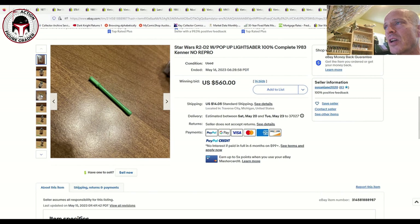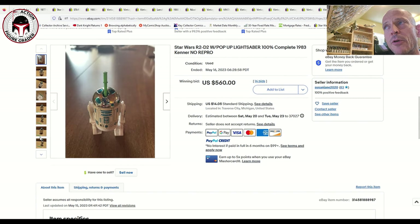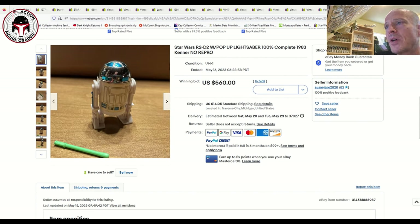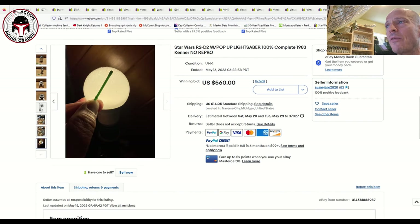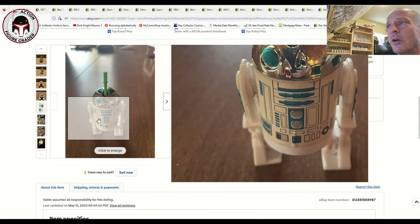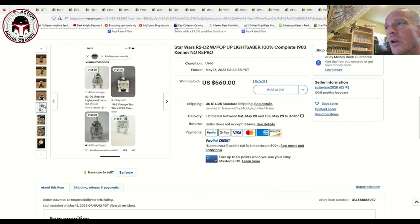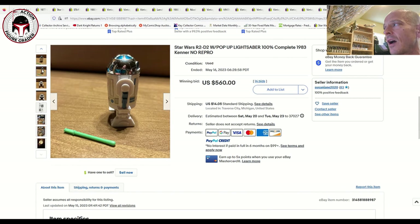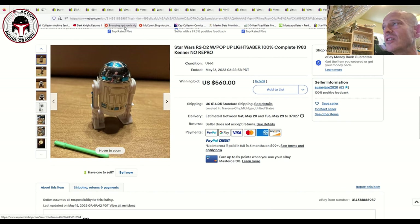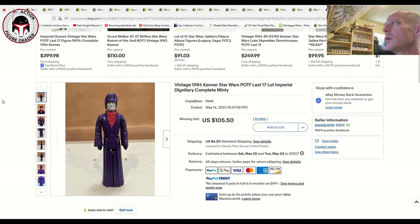R2-D2 pop-up lightsaber is one of the more expensive Last 17 variants. This one looked really clean, and I'm assuming the lightsaber is not a repro. It sold in an auction for $560 plus $14 shipping. The seller has 100% positive feedback and listed it as no repro. At $560 for what appeared to be 80-grade condition, that seems like a pretty fair price.